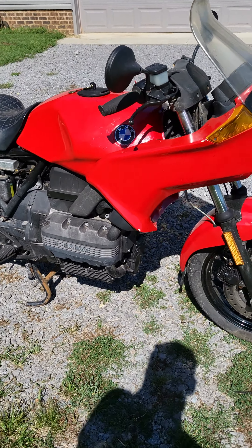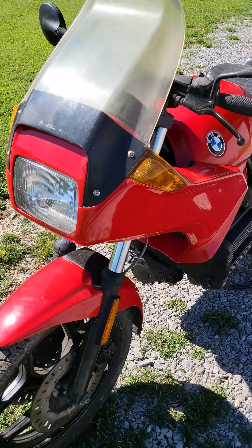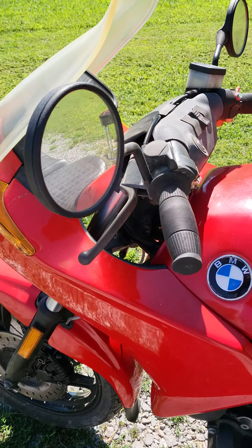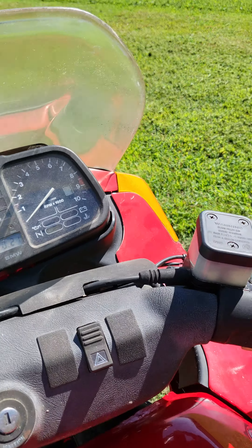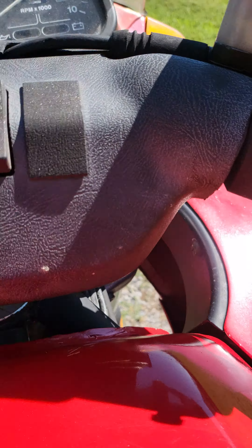Alright, going to try and start the beamer. Think it's ready to go? Time will tell.